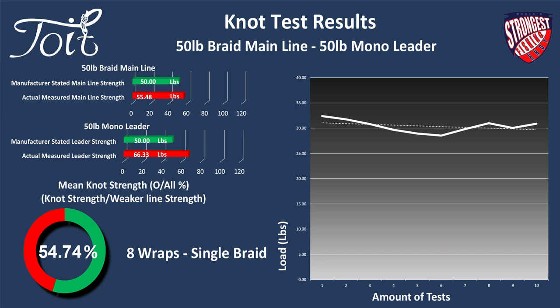Question one — single or double braid mainline, what is the strongest? We'll need to look at tensile test data between a single piece of braid and a double piece of braid within the GT knot. The sample we used is 50 pound monofilament leader tied to 50 pound braid mainline. We compared 20 knot breaks to determine the stronger of the two. This is the results for the single piece of braid line — that is just a little bit disappointing: 54.74%. It might be worth comparing that percentage to the uni knot when you have a free minute.